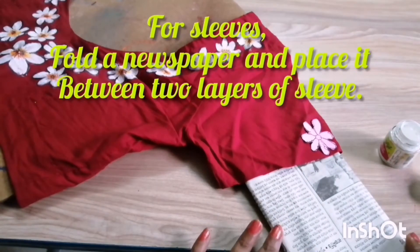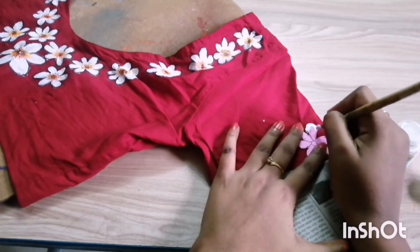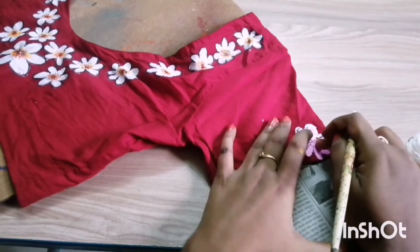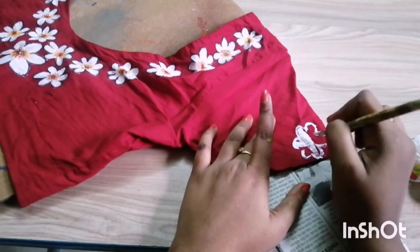For the leaves, I fold a newspaper and place it under my design portion. For the leaves on the sleeves, I will keep the same design as I gave on the neckline. So I am using the same flower pattern and making my flowers on the sleeve area.